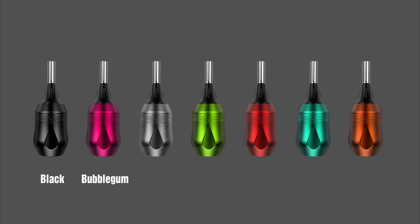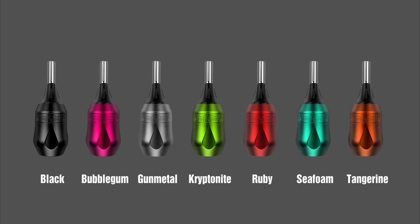Black, Bubblegum, Gunmetal, Kryptonite, Ruby, Seafoam, and Tangerine.